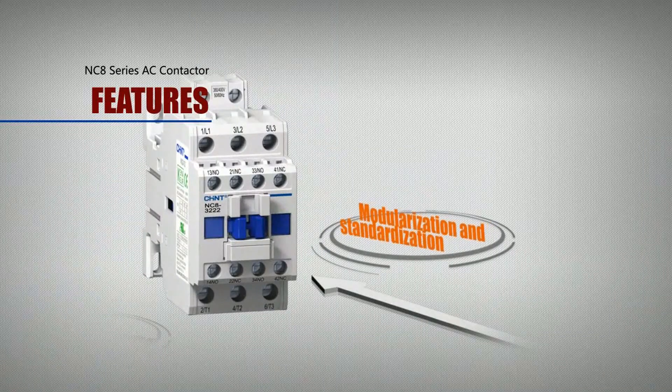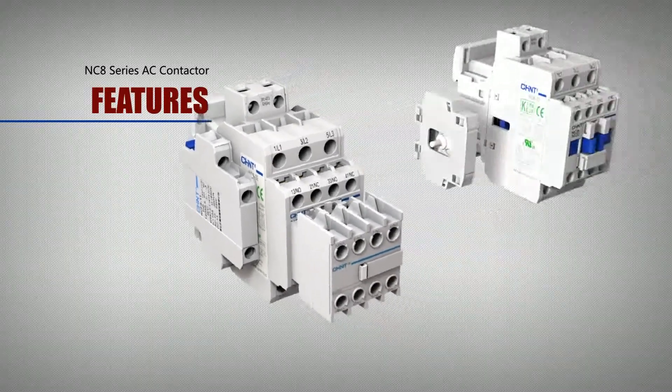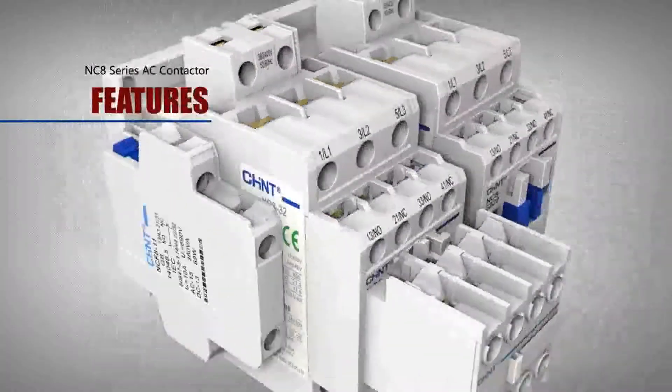Modularization and standardization: Various accessories can be installed in their own combination with easy ordering, minimizing the required spare parts for inventory due to the modular design.